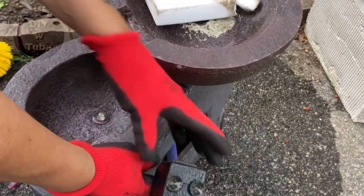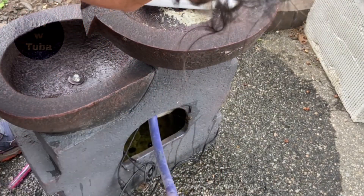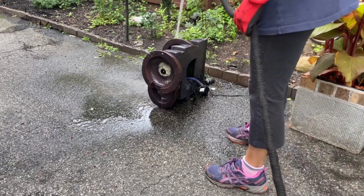The pump is in good condition — I don't have to use the pipe cleaner. I'm just going to wipe it off with my sponge and then wash it off one final time.